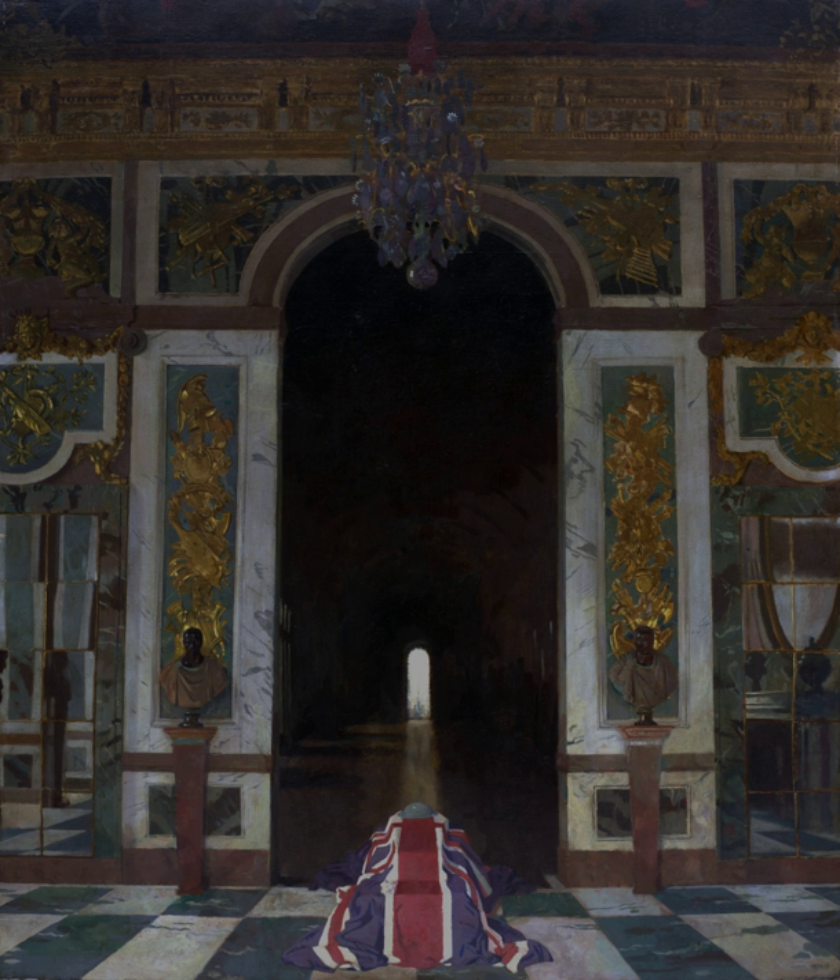To the Unknown British Soldier in France is an oil-on-canvas painting by Irish artist Sir William Orpen, exhibited in one state in 1923 and then modified in 1927. It was one of three paintings commissioned from Orpen to commemorate the Peace Conference at Versailles in 1919. The work is held by the Imperial War Museum in London.